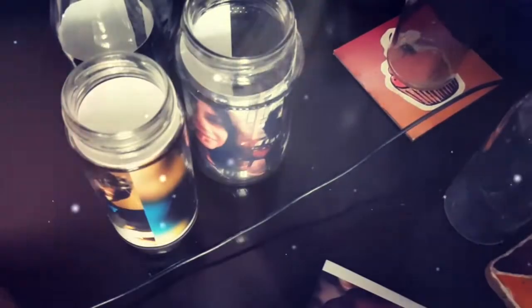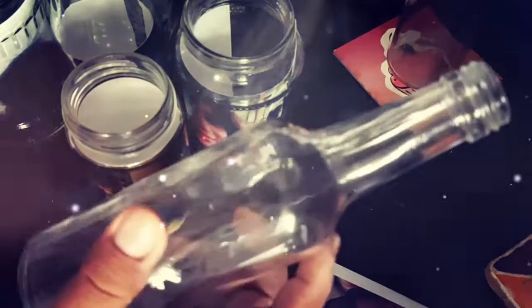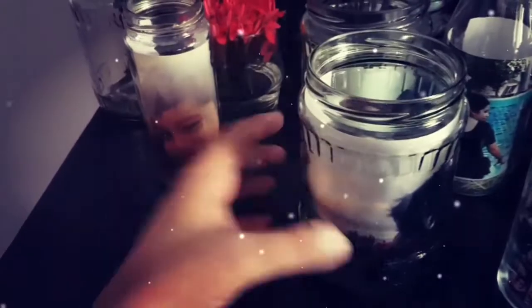And there — now the trickiest one. This is my favorite picture and this bottle is my absolute favorite. Apart from that, it was like a challenge to put this picture inside this bottle. So let's try — I hope I'm not ruining it.